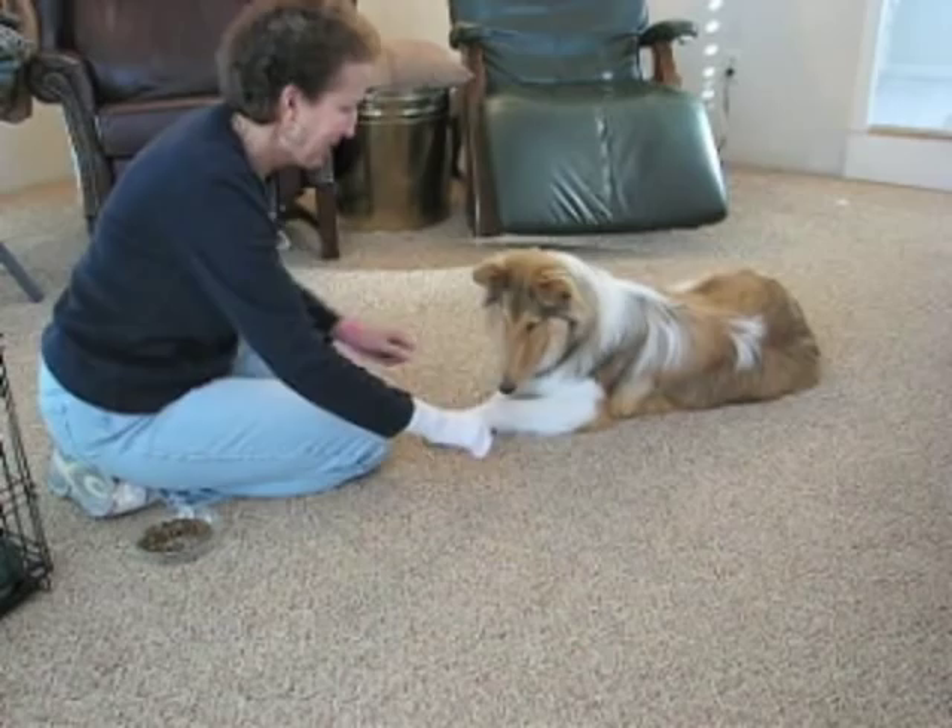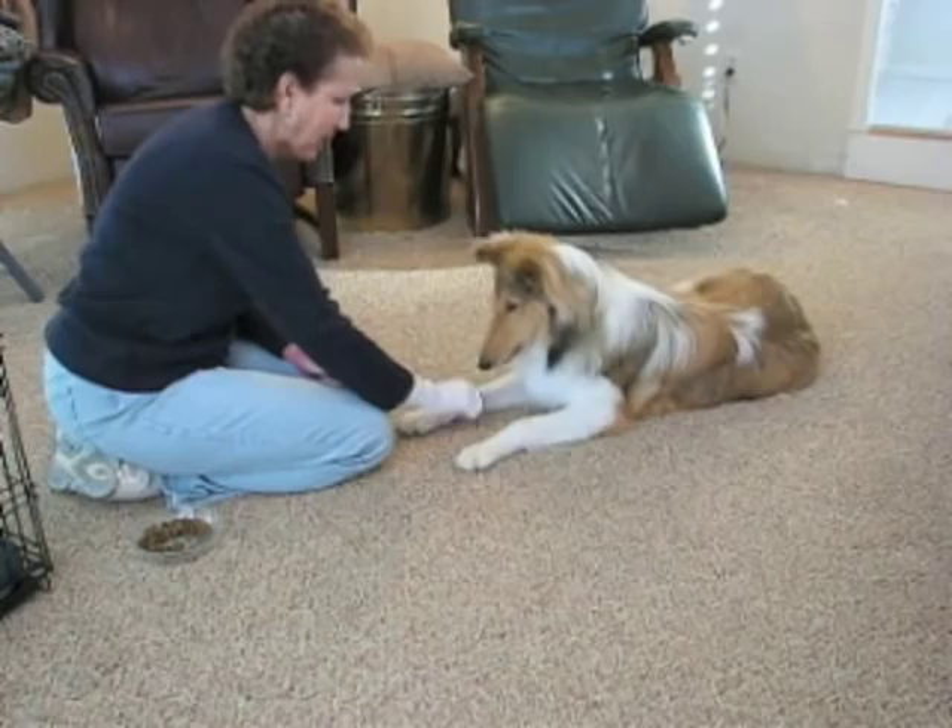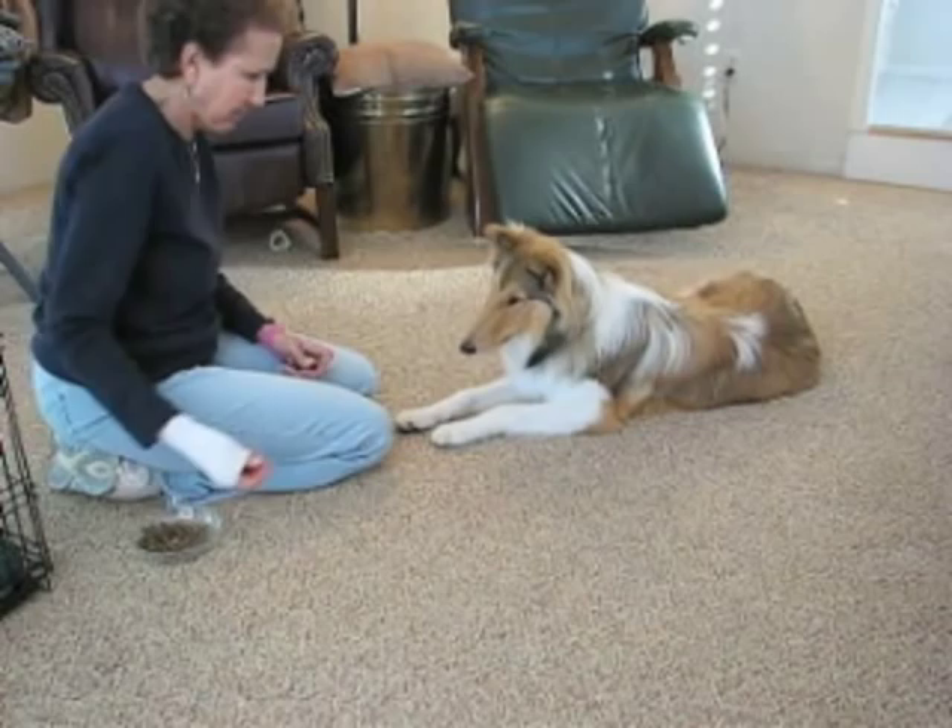Now the next step I used is I'm going to start moving my hand from the right to the left. Okay, ready? Wait, Bonnie, we're gonna show them how to do it. I'm moving my hand — see, she had to move more towards the center this time. Treats in my hand, to the center now. Good girl.